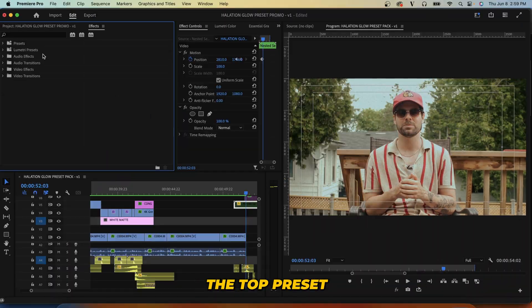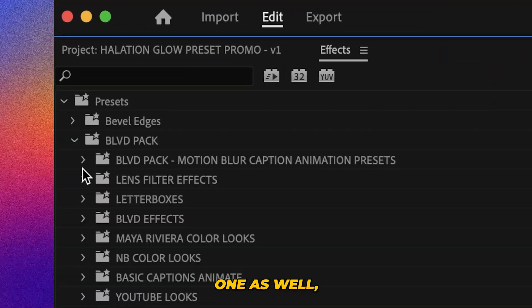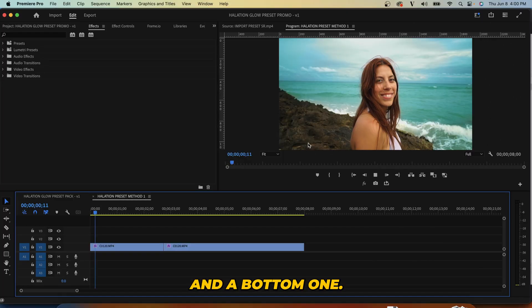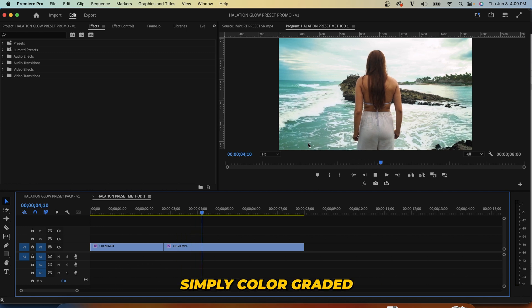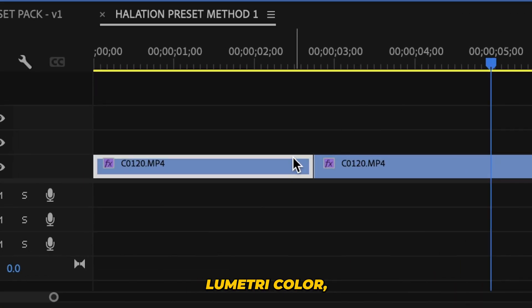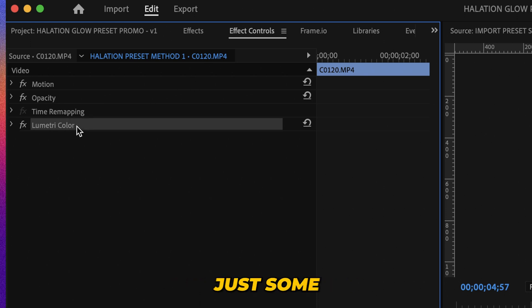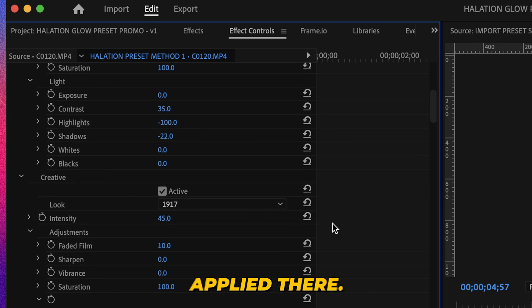So first the top preset, and then we'll do the same steps — we're going to import the bottom one as well. And then we can go find them; you'll see we have a top one and a bottom one. So now we've got some clips here on our timeline, simply color graded with a Lumetri color grade. Nothing fancy at all — just some basic corrections and a basic LUT applied.